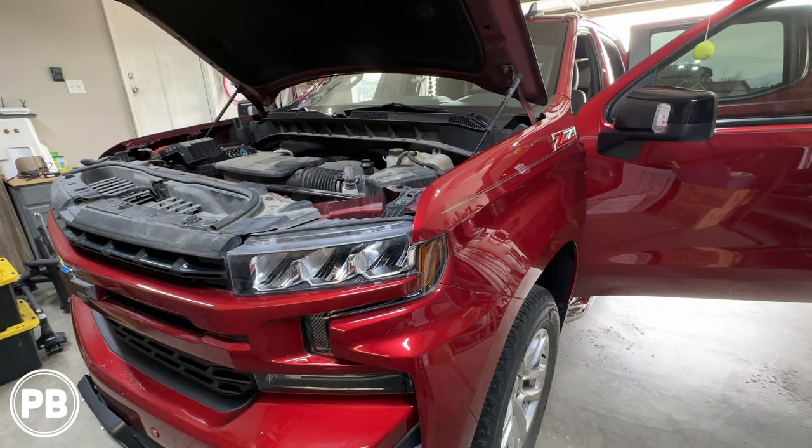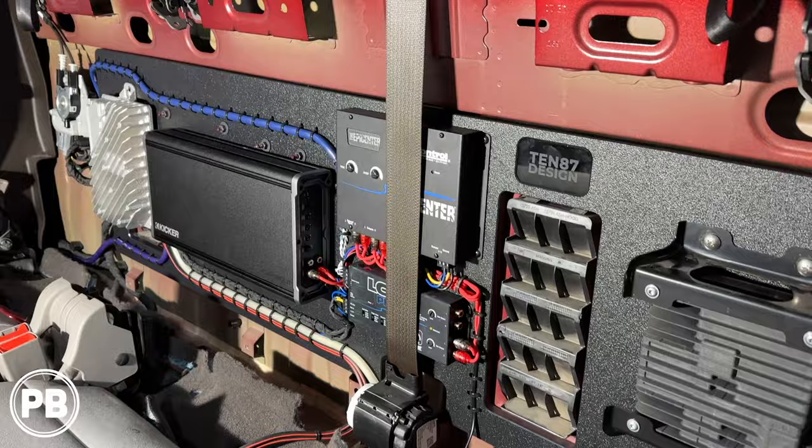Hey guys, Chris from ProvoBeast Audio Installation, and in today's video we're going to do an amplifier and subwoofer install in this 2020 Chevy Silverado. We're going to show you how to integrate this amp and sub to the existing audio sound system. Let's get started.